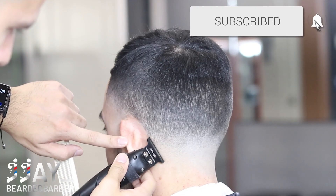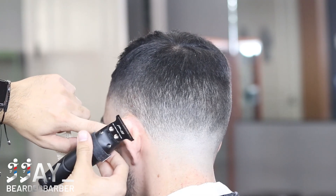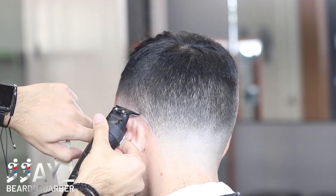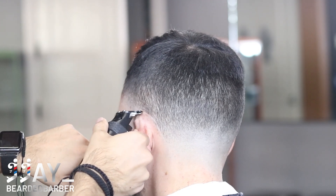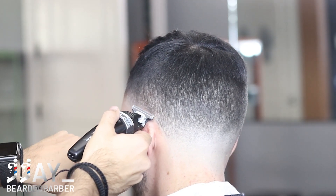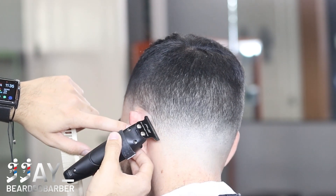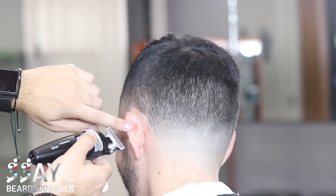Moving on to the neckline - you want to keep this as natural as possible. Don't dig in there and push it back so it grows backwards. I'm using my Gamma Hitters with a P3 blade, which is a modified blade - I'll have all the links down below in the description. As you can see it's making that nice sharp line, keeping it natural. The taper is really popping and it suits his head shape - he has kind of a longer neck so I was able to go a little bit higher with the taper fade.